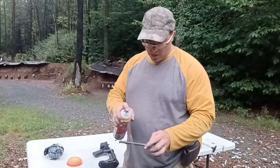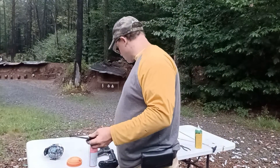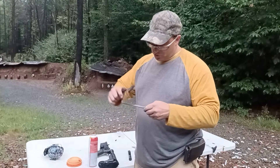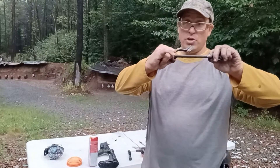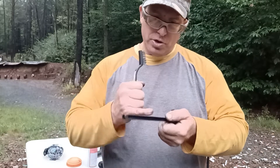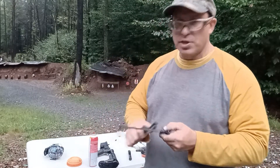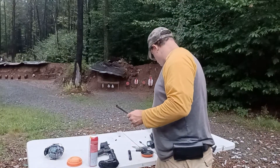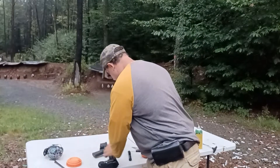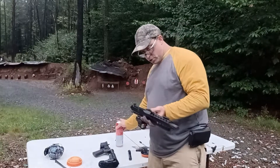I recently broke a charging handle on the PX9 — the roll pin basically fell out just from the vibration. These nine millimeter blowbacks are so violent that it's very common for charging handles to break. I've actually had one crack right in the middle. What I do is take the extended ambidextrous charging handles that come with my ARs and use the stock ones as backups for when the PX9 charging handles break.